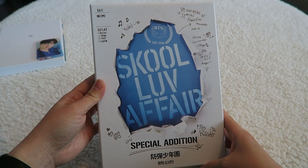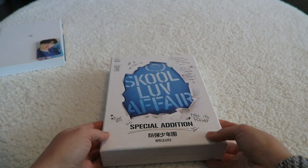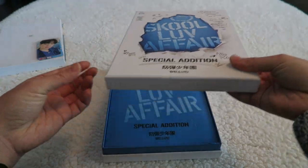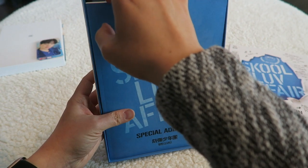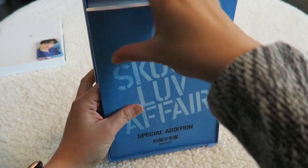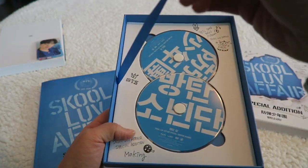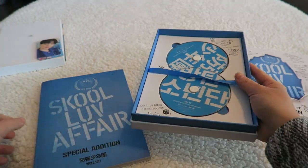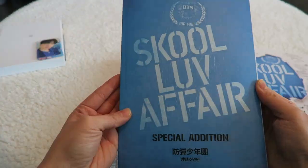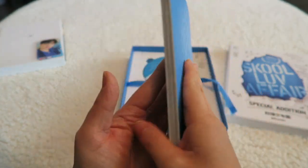Here is the School of Love Affair Special Edition. I got this one from Target. It's actually like this — it looks like a freaking dictionary, right? It's actually just a big old box that you open up. Here is the photo book. I don't know where all the photo cards are in these. Pardon me if I start screaming at any point. There's the actual album — okay, I think that's just the album in this big old box.